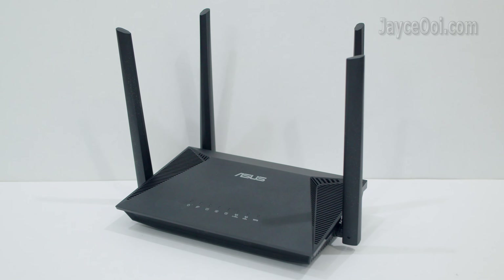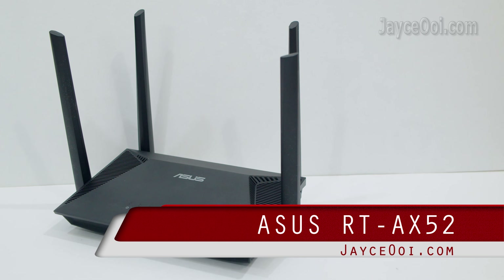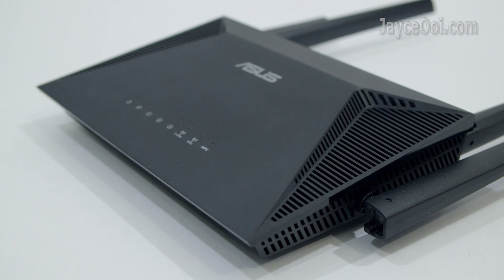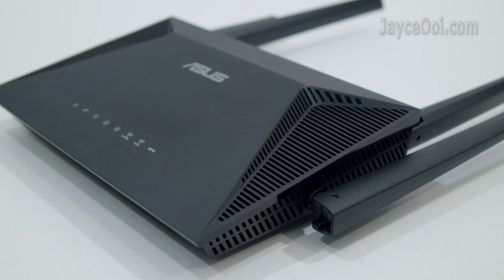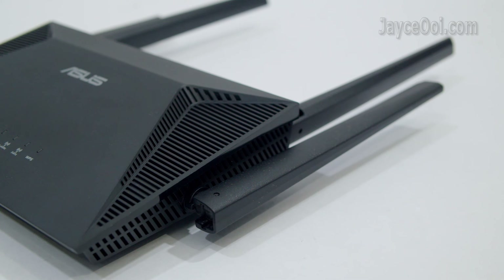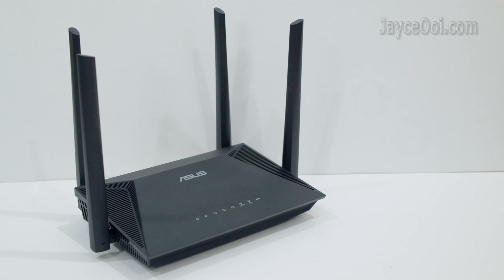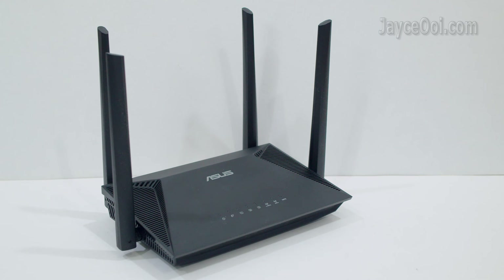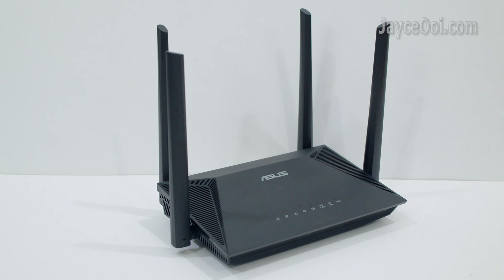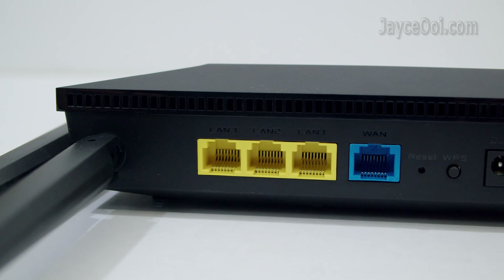Enjoy wide coverage and fast transfer rate up to 130 Mbps. Even wider and faster speed when paired with another unit. Yes, this is possible all thanks to the budget wireless router — the ASUS RT-AX52.